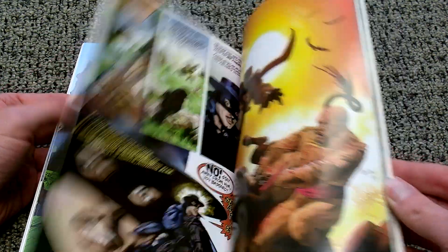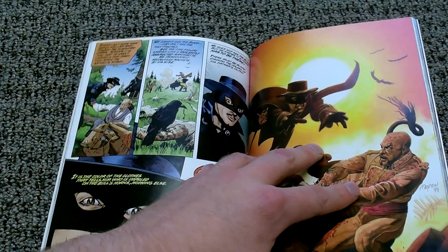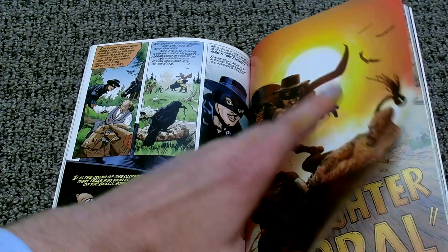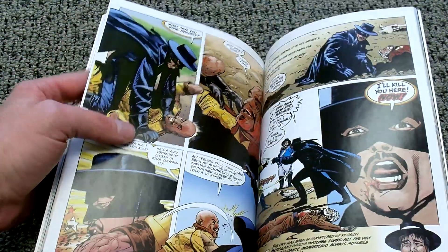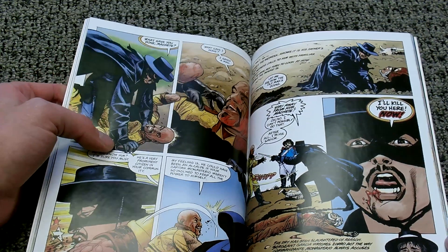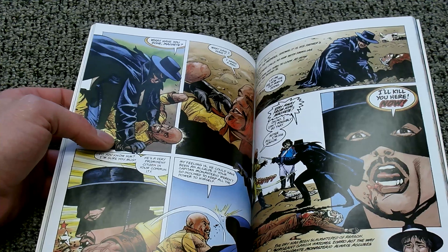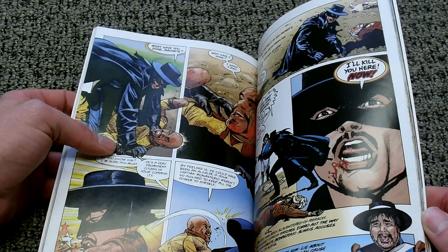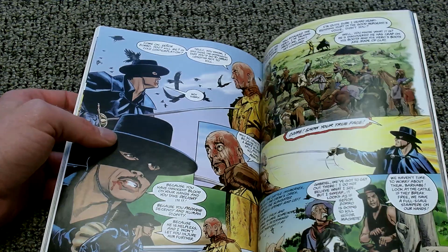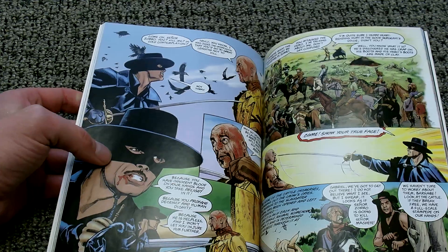It is a very bloody, very gory story, but I still think it's a really excellent and well-told story. This is one of the more bloody stories that still really has good, strong family values. A lot of it is the relationship between Zorro and his father, the de la Vegas. A very well-told story.